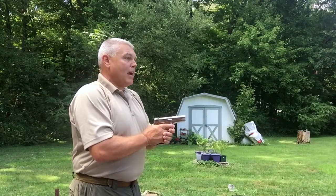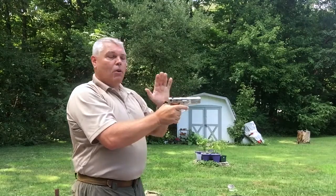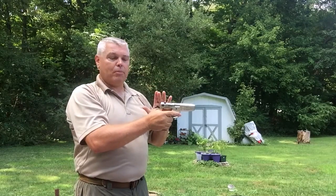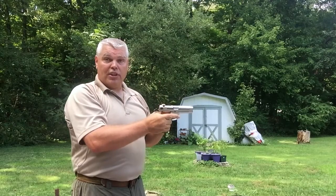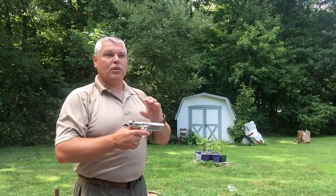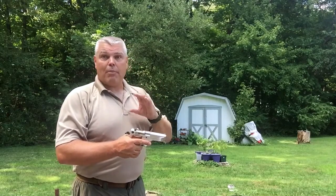For our tap, rack, and ready drill we're going to tap, rack, and come right back up on target. Now if we didn't have a round chambered, there's now a round in the chamber. If our magazine wasn't seated and that's what caused the problem, the magazine is now seated and we have a round in the chamber and we are ready to fire — whether in a defensive application if we're still legally justified in shooting, or in a range setting based on whatever the course of fire or range rules are for that moment.